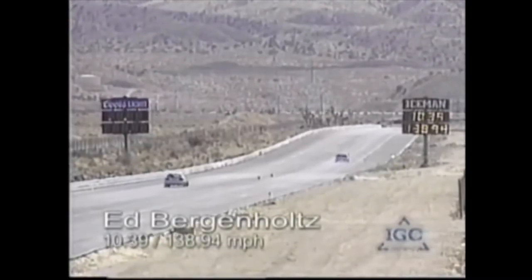Here he comes, he's hauling through there. A 10-39 away.